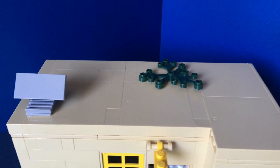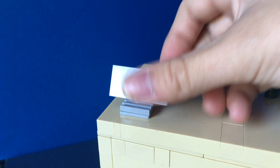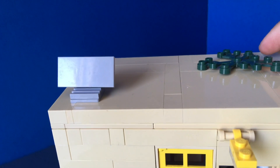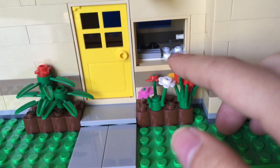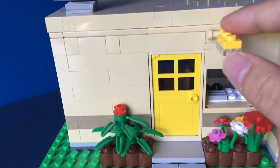On the roof I have a plant-type thing and a solar panel — very simple. I decided to put a solar panel just to make it more environmentally friendly, and the plants just to give it a little bit of spice.